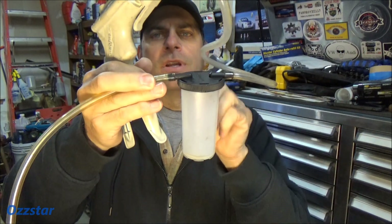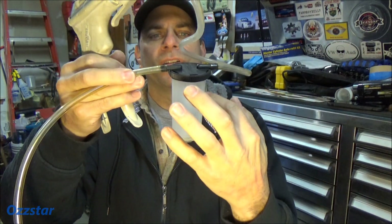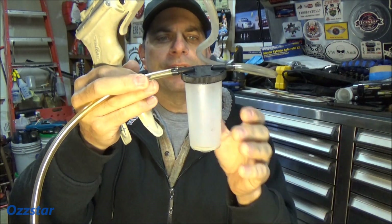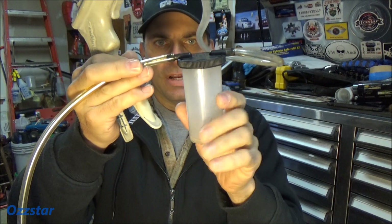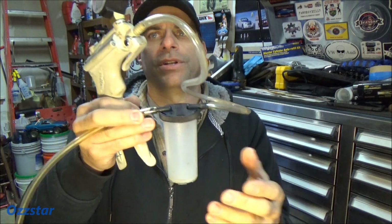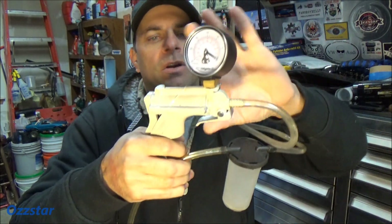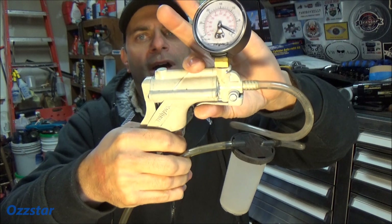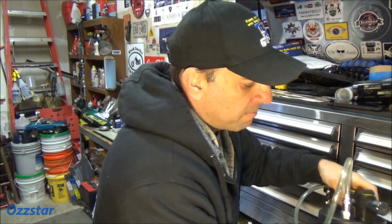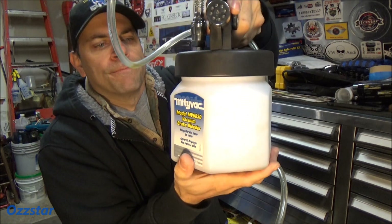It comes with this container, and basically by pumping it up — if you've never seen one of these — it draws a vacuum. This end comes with different adapters that go over your bleeder valve. You crack the bleeder valve open, start pumping, and the fluid will come up through here and drop into the container. As soon as it gets to a certain level you want to empty it. If you're doing a caliper bleed, it's probably one or two times per corner. Mighty Vac does have a bigger 16-ounce container if you want to upgrade.